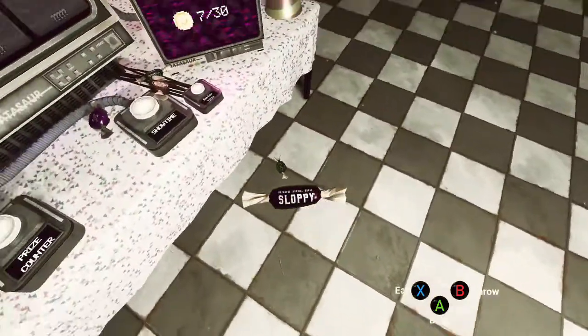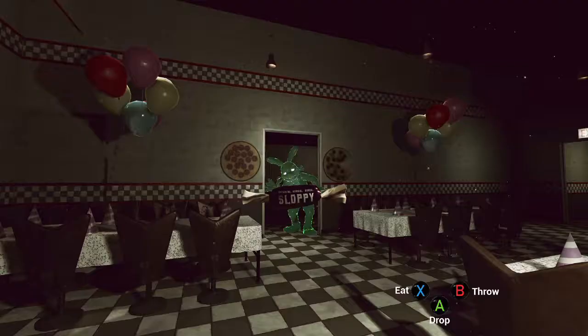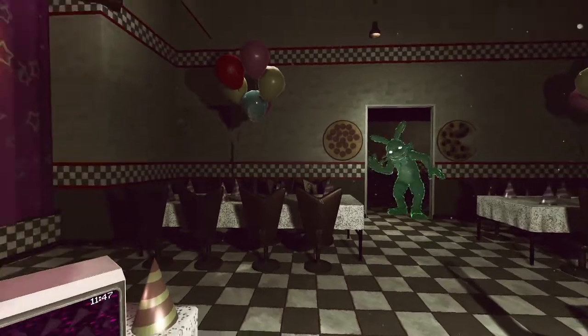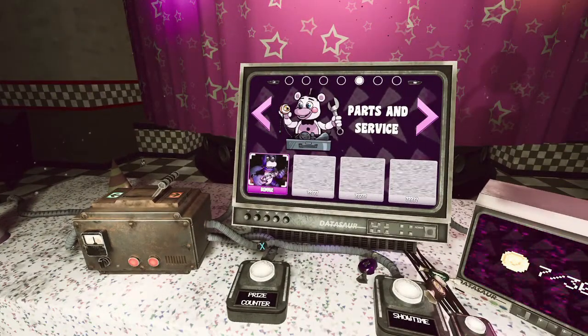I got some — what is that dreadful, horrid, gross, sloppy? Do you want some sloppy? Not found a sloppy? I get it, I'm not a big fan of it either. Still nothing. All right.